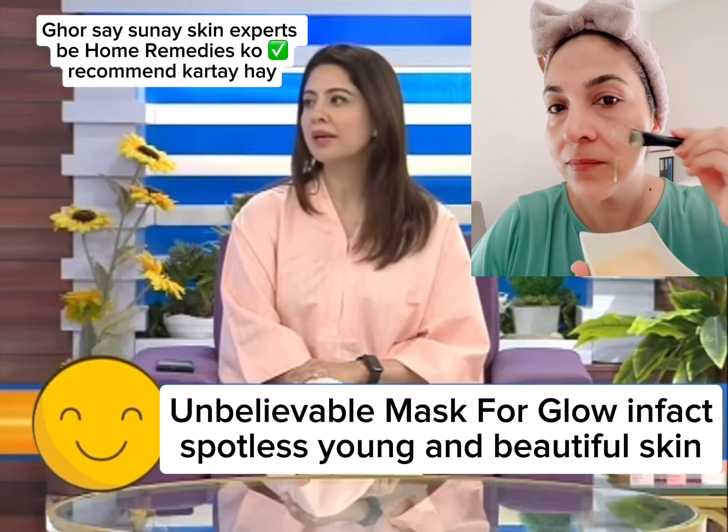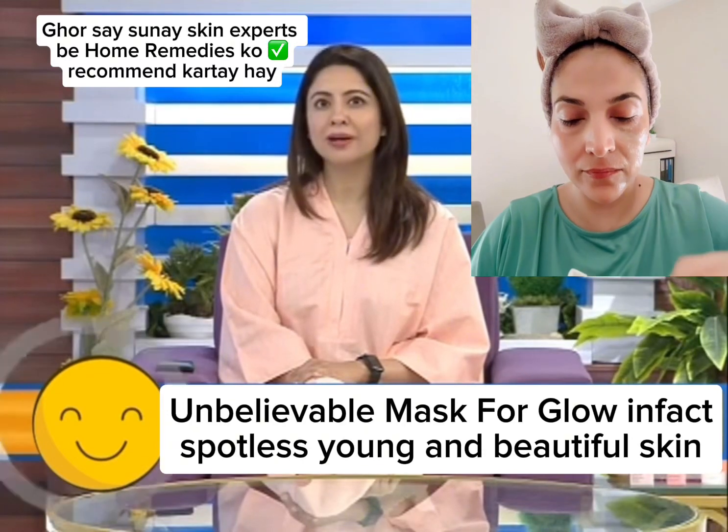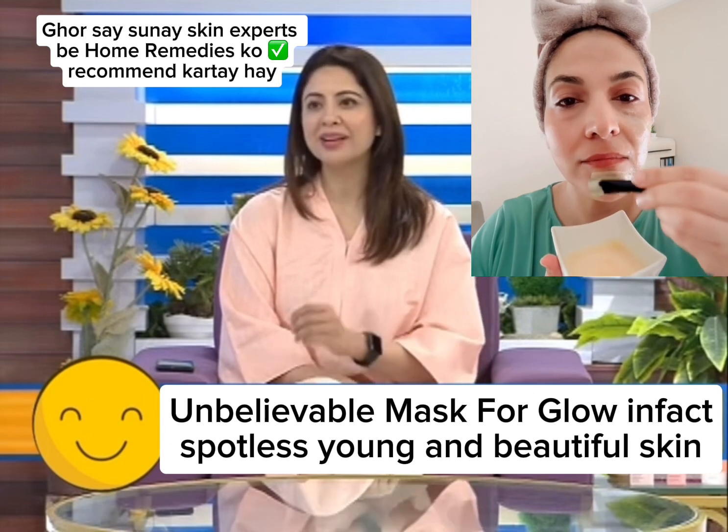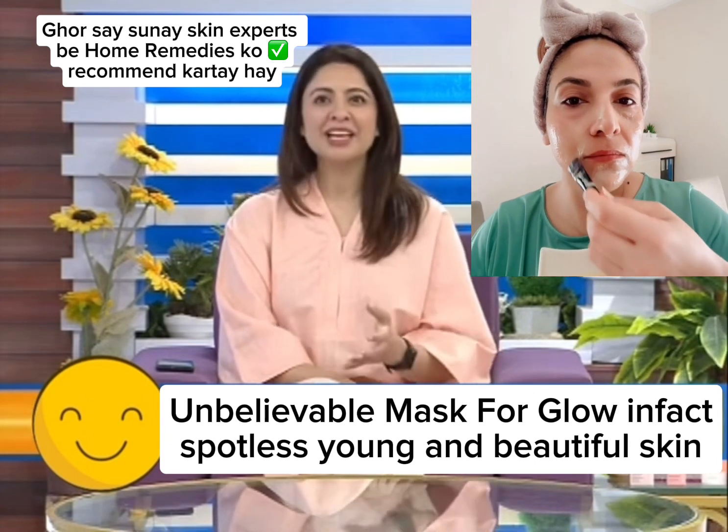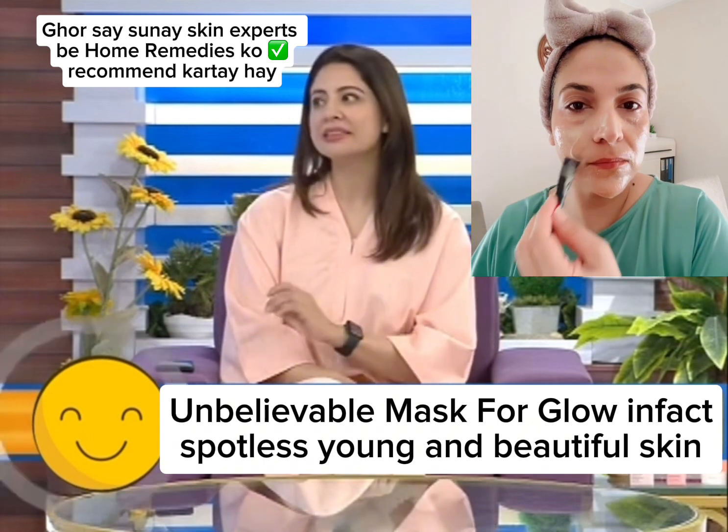In our local tradition, my mother doesn't allow you to take a face mask from the store. So you start with basin, with multani mitti, with shahad and lemon. How good are these masks for skin?